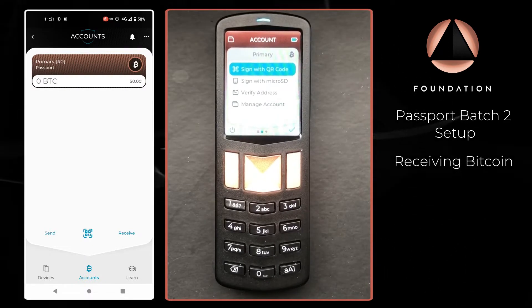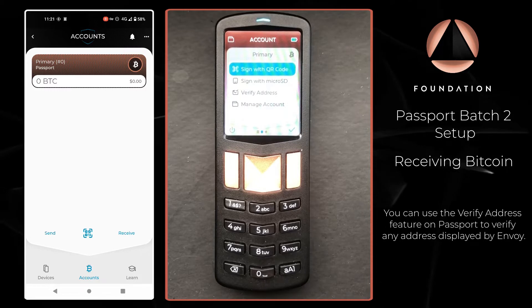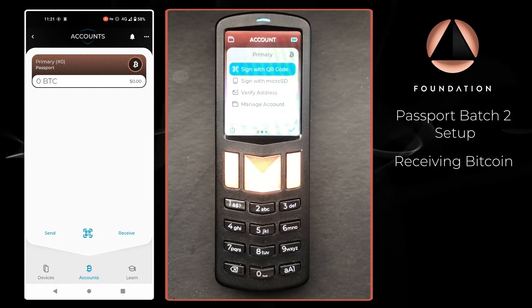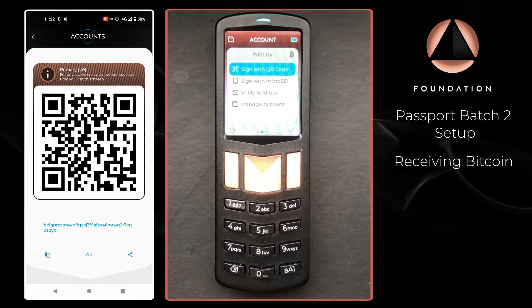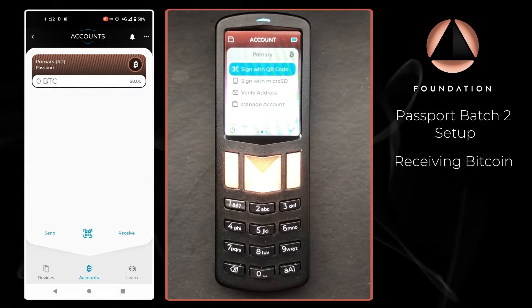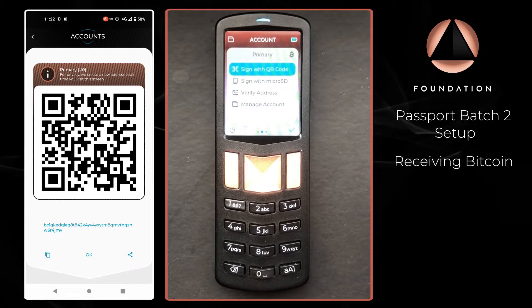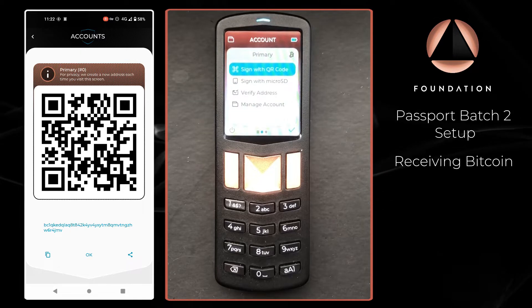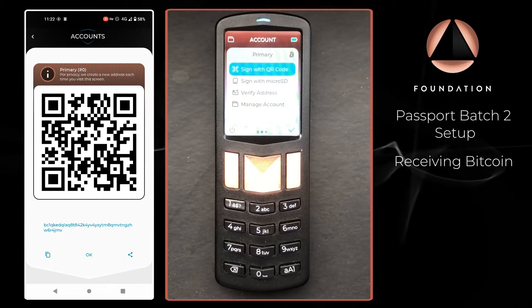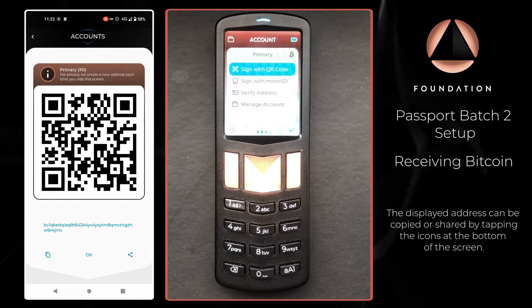To receive bitcoin could not be simpler using Passport and Envoy — we don't really need to interact with Passport at this stage. Once inside the selected account we've just paired, I'm going to tap Receive and Envoy is going to display a QR code and the text version of one of our receive addresses. Envoy will display a completely different receive address each time you tap Receive, even if you didn't use the previous address. This is by design as a privacy best practice, making it much more difficult to reuse addresses, which can be detrimental to your privacy when interacting with bitcoin.